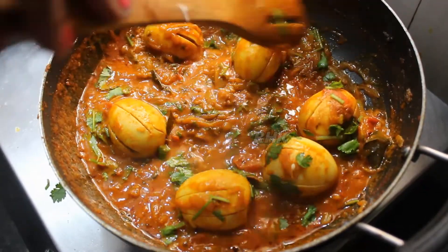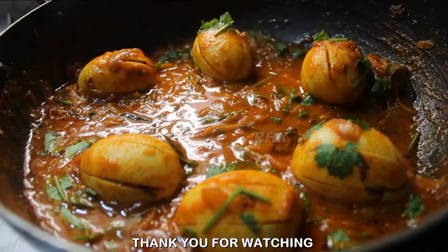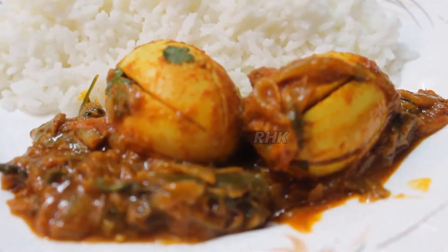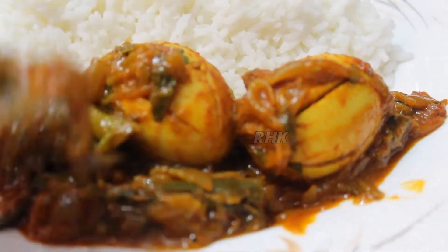If you like this video, please like, share, comment and subscribe. Also click the bell icon to get regular updates. Thank you for watching.